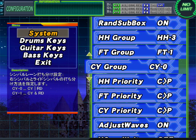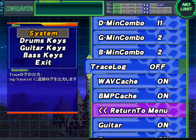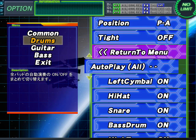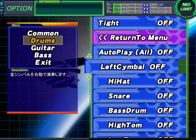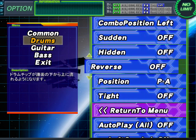On your mid tom. And that's pretty much it. Make sure your CY group is set to 1 — it really doesn't matter because you're going to put it on auto. Go back to option, then drums, and if you're already on auto, you can hit the other again and turn everything off. Then make your cymbal right auto and your left cymbal auto, and you should be ready to go.